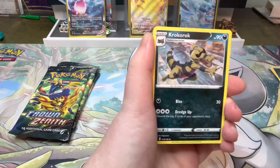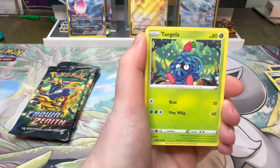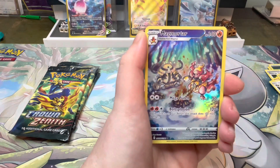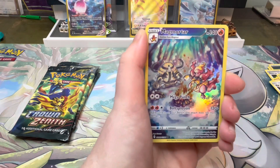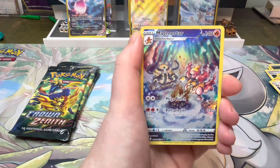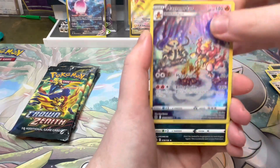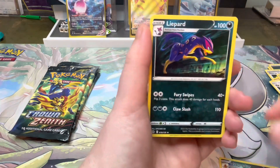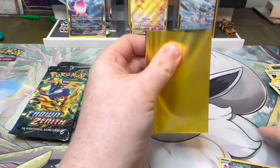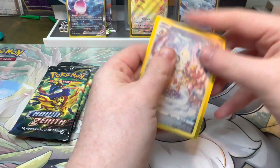Pack two: Darkness Energy, Energy Switch, Krokorok, Lunatone, Larvesta, Tangela, Baltoy, Galarian Meowth, Wailmer — and the Magmortar! I think I have three of this now. One I'm giving to my cousin, and the other I'm going to pop in the giveaways for when we have more people on the channel. The live Holo regular rare — I'm pretty sure I have three of this card now, one promised to my cousin, so this one can go in the giveaway draw.